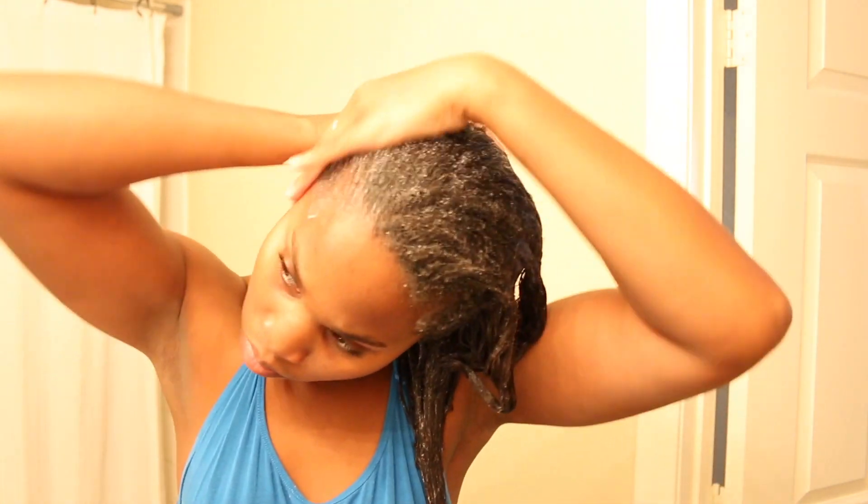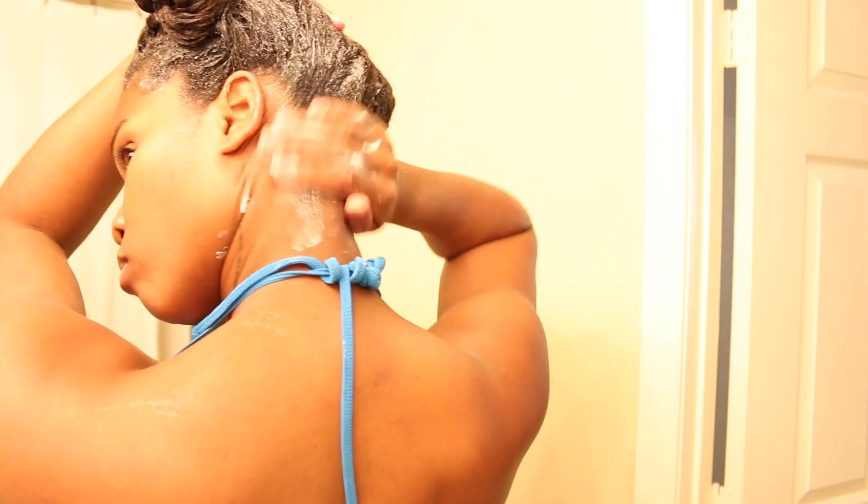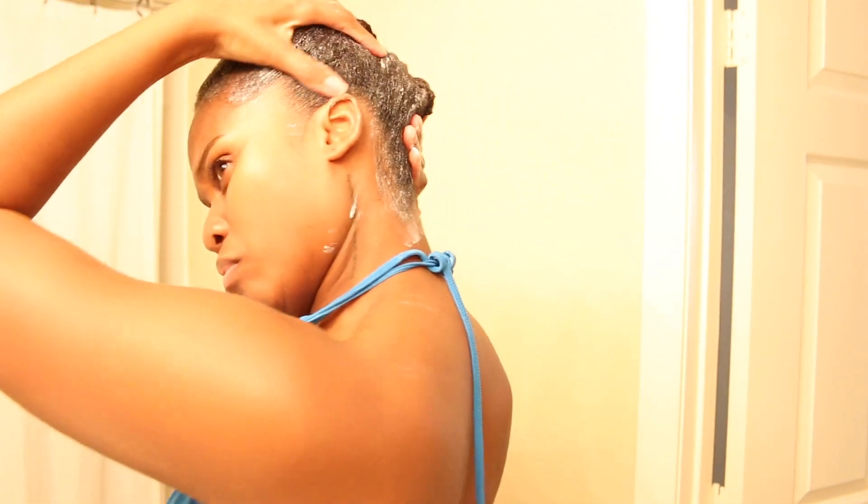Now that I have it all over, I'm going to pull my hair up into a ponytail because I want my ends to receive a lot of the steam, since that's the oldest part of my hair. So I'm going to pull it all the way up.